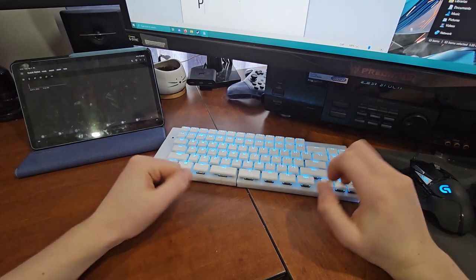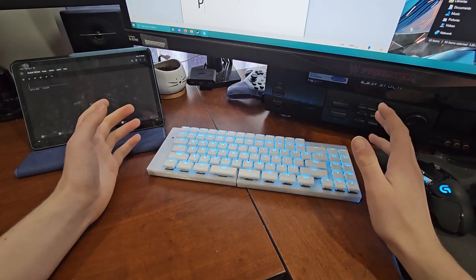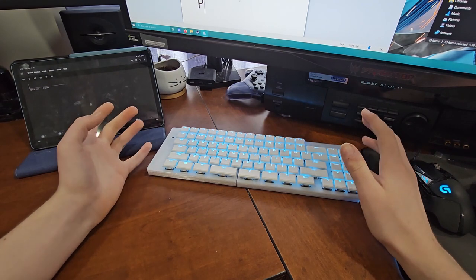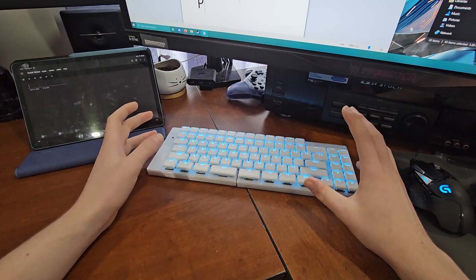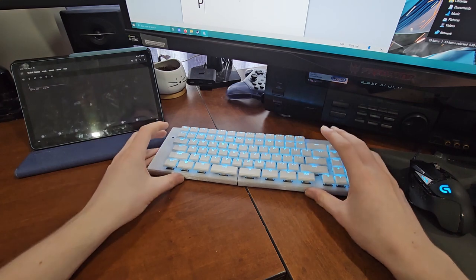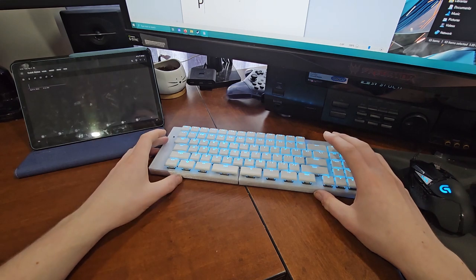You can see it quickly switches compared to my last keyboard which took a couple of seconds. This is a much more improved version — it has much faster responses and can connect to multiple different PCs. As mentioned, it's thinner and generally lasts longer on battery.